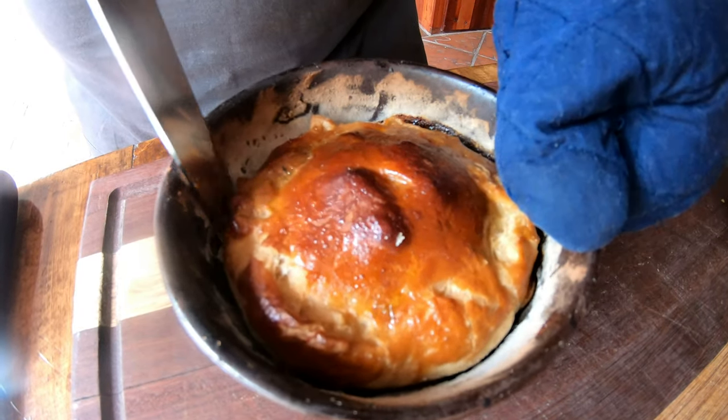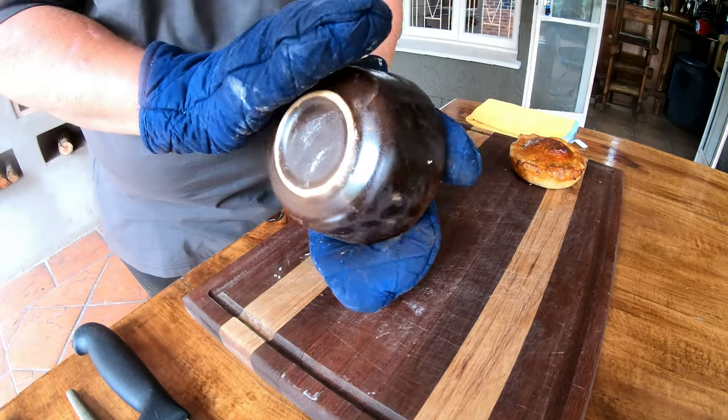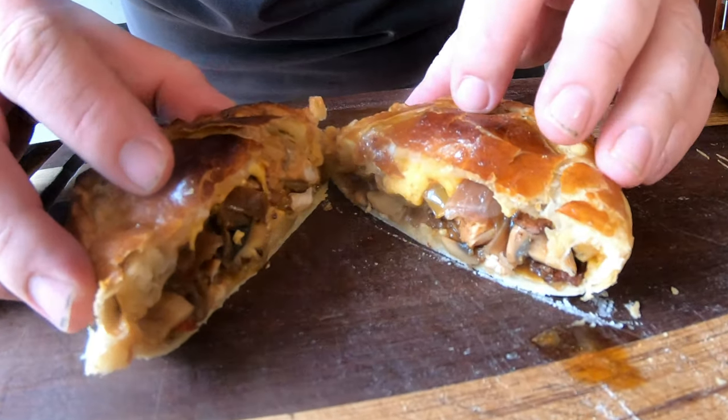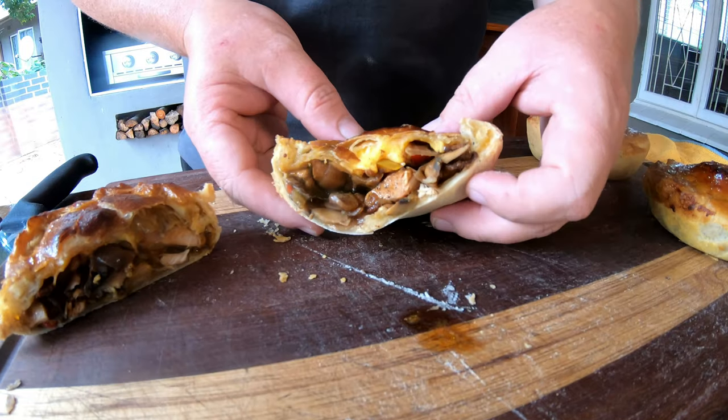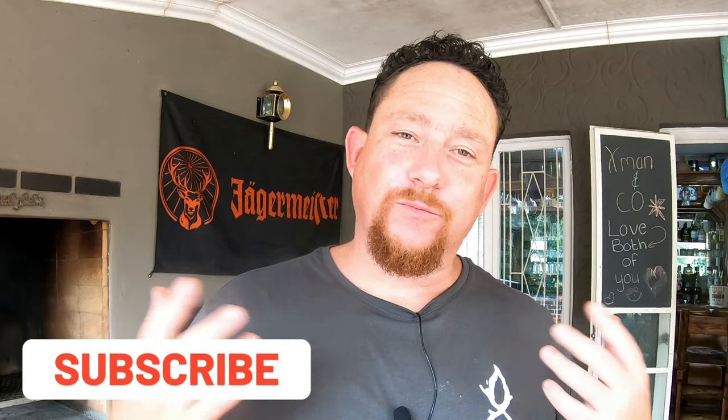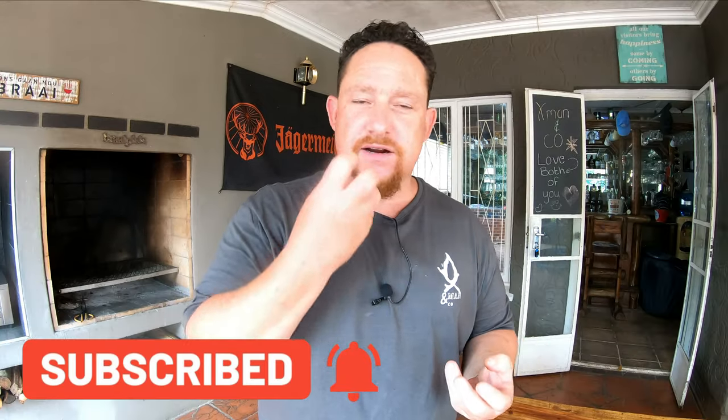You want to make sure the pie is moving freely in the bowl — then it should be very easy to remove. It's about that time I've been waiting for; I cannot wait anymore. Let's cut it up and see what we have. Wow, this smells amazing — look at that, this is beautiful! There's the taster — we've got a little bit of everything in there. Cheers! Wow, I've got chicken in here, portabellini mushrooms — I could taste it.